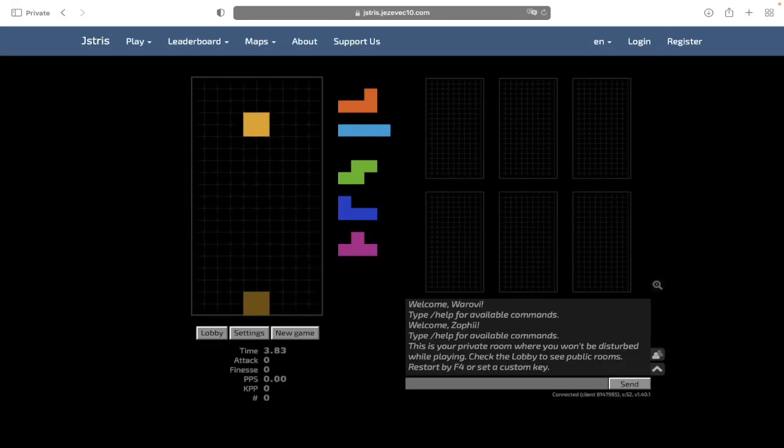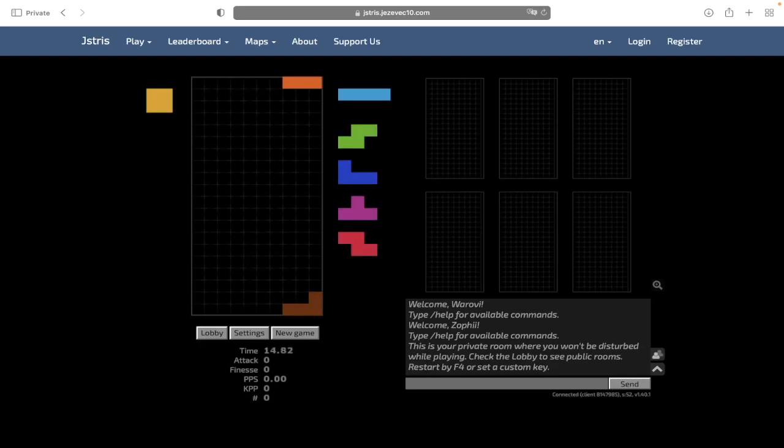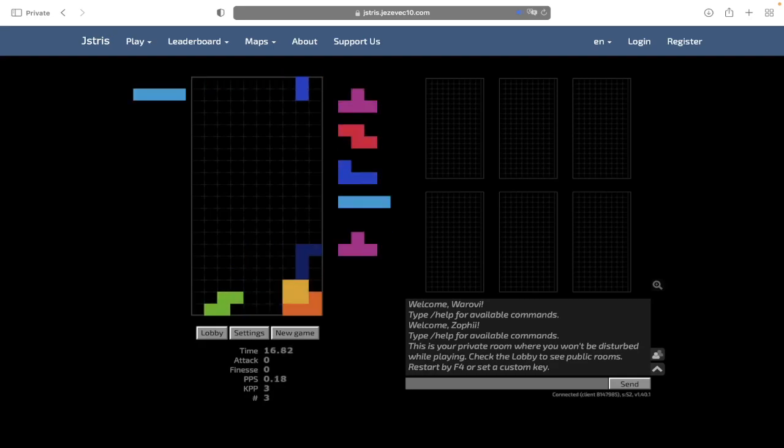Alright, hello everybody. Today I'll be here to showcase the PCO Perfect Clear Opening. I would say it's not too hard to set up as an opening, but much harder when you consider if you want to set it up in the mid-game.